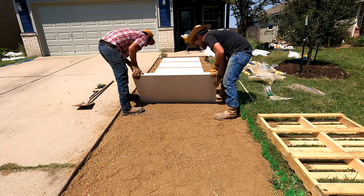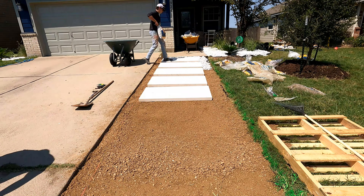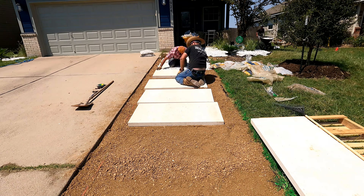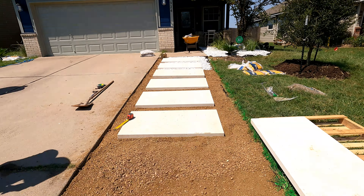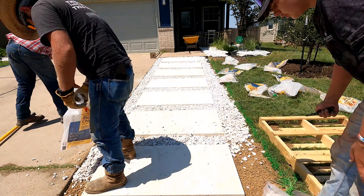Now we're putting in the walkway, and getting the gaps even between each stone is extremely important — it just makes all the difference. Lots of measuring and getting it perfect. Then we backfill it in with the crushed marble.